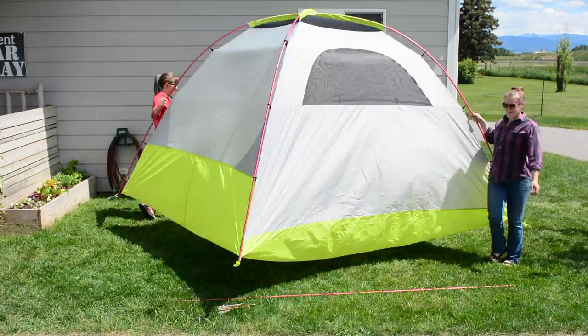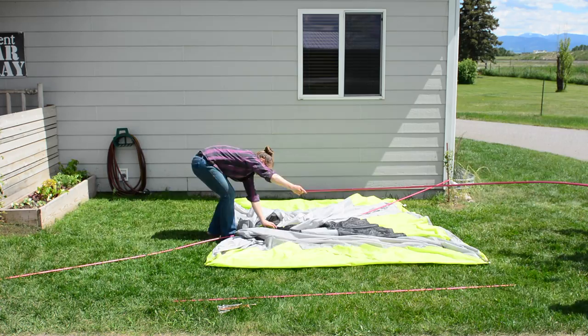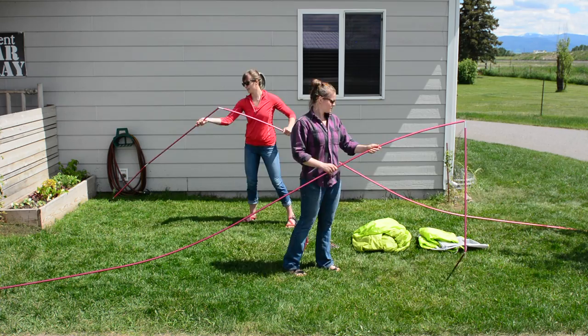Remove all four stakes from the tent and unclip all black clips from the tent poles. Remove the poles from the grommets. Remove the two longer poles from the tent body. Shake the tent to remove loose debris. Collapse all tent poles. Place the tent poles, the tent body, and the rainfly back into the bag.